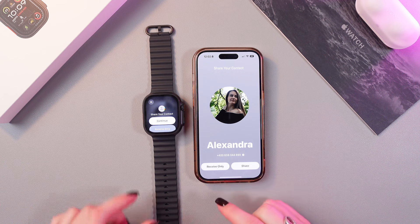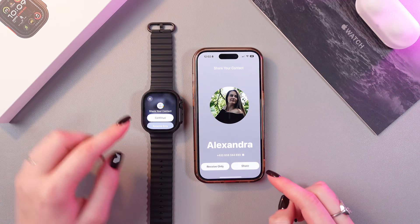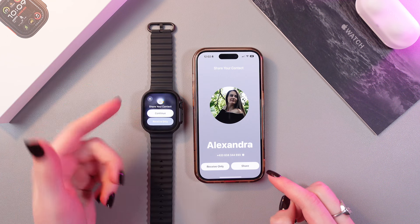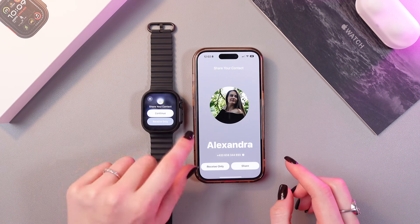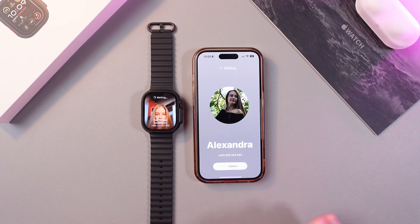On the phone you can receive only information from the watch, or you can share your information to the watch as well — and vice versa on your watch. Let's select Continue, then Share.